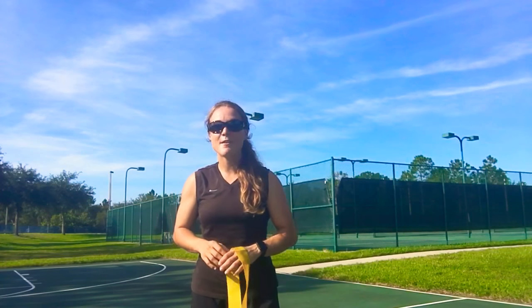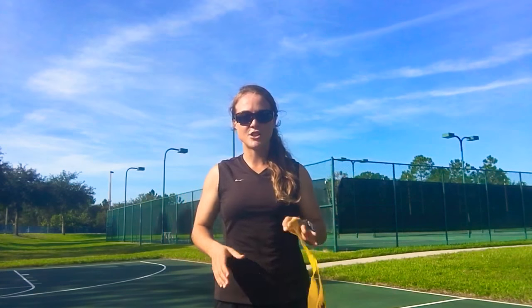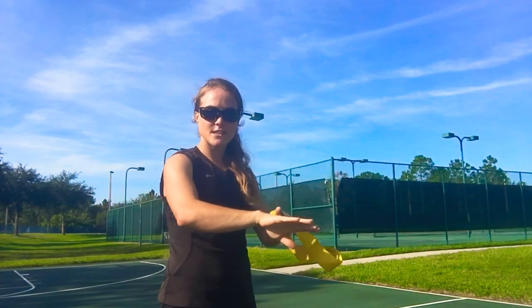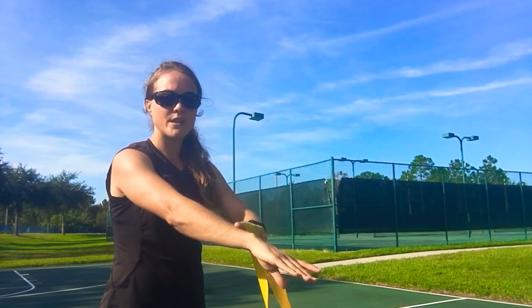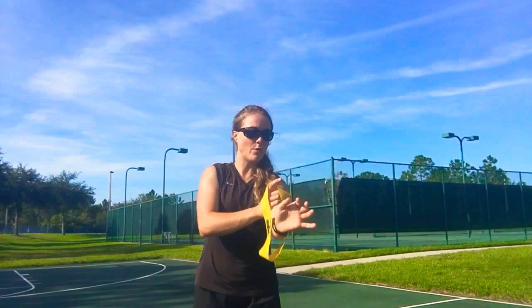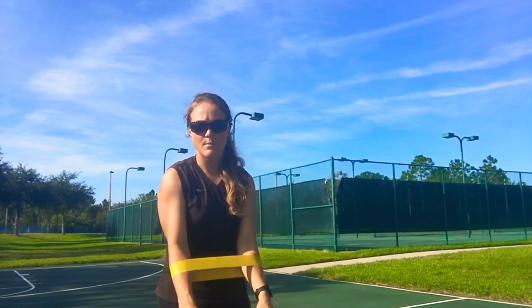Hey guys, this is Coach Elise and today I'm going to show you how to do a mini band exercise for shoulder extension. What you're going to do is take a mini band and slide it anywhere between your wrist to your elbow — hardest to easiest. I am going to put this halfway through, leaning more towards the elbow.